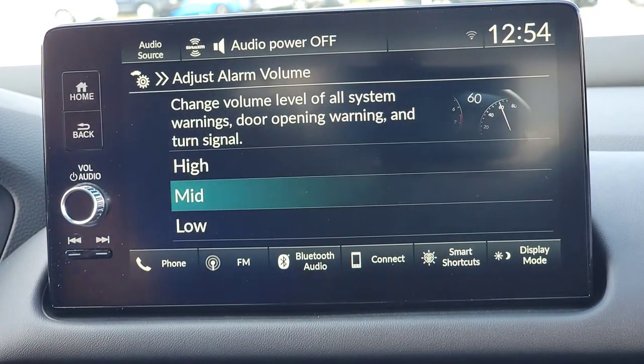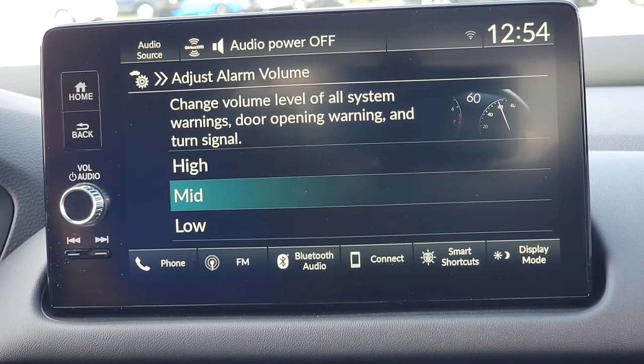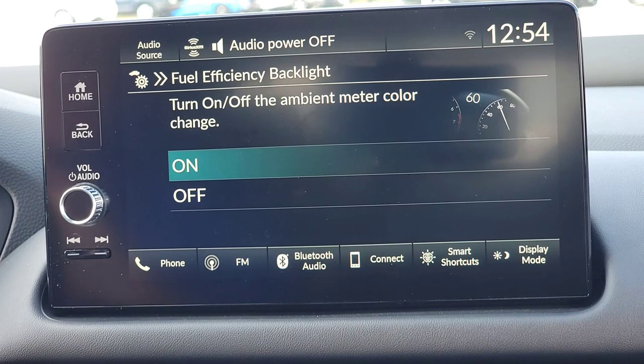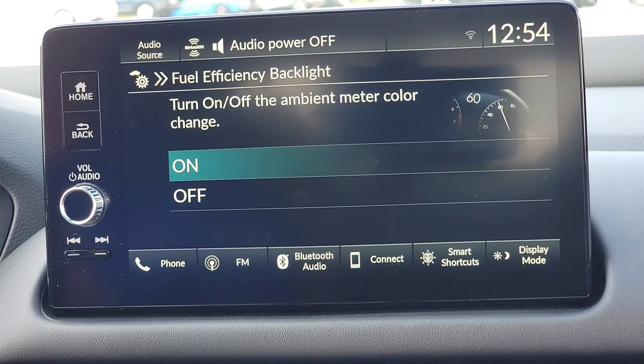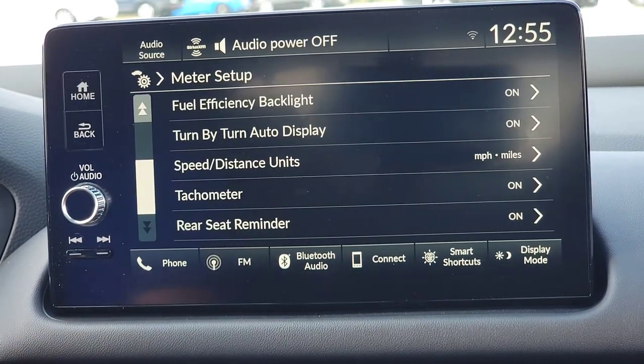Next option is adjusted alarm volume — your warnings, turning indicators, door-open alerts, and all that. You can adjust how loud you want them: low, medium, or high. Then fuel efficiency backlight — this is a visual coach. When you're driving fuel-efficiently, you get a green bar above your digital speedometer. When you're not being fuel-efficient, that green bar goes away. If you're trying to level up your fuel efficiency game, this is a nice little visual coach. I'm going to keep it on.